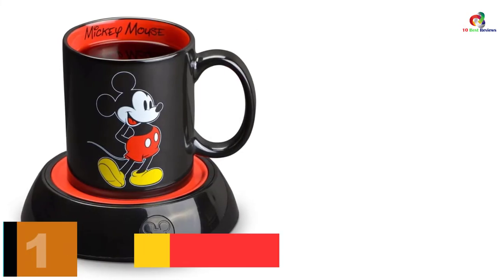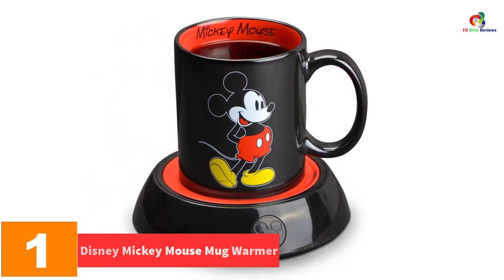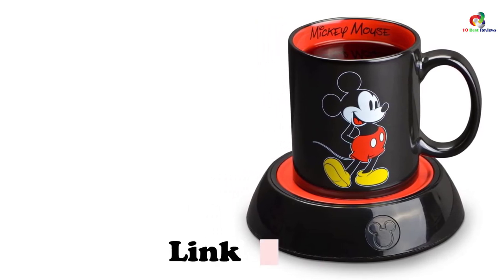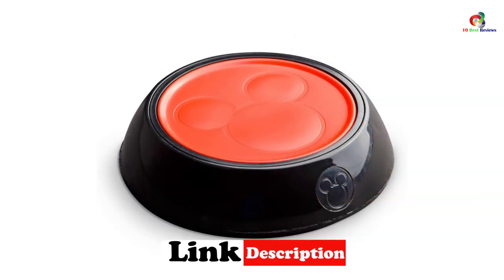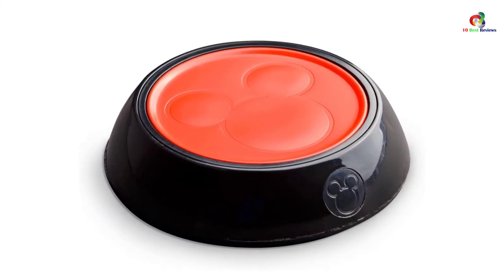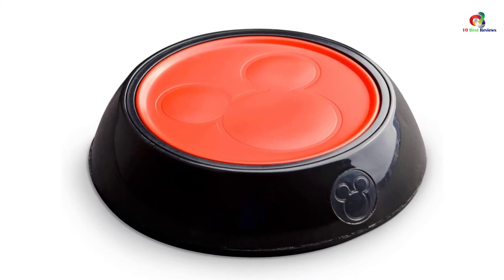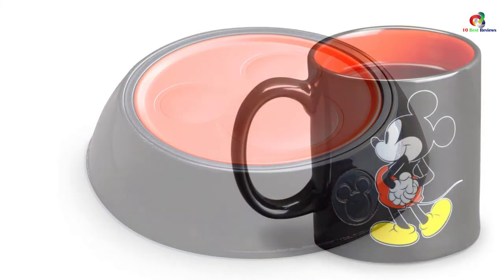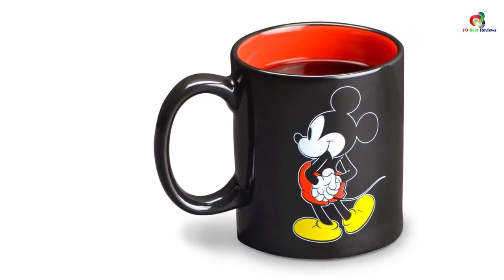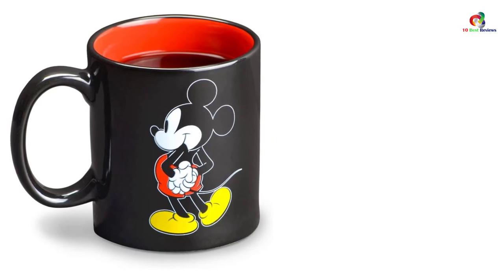And finally at number 1, we have the Disney Mickey Mouse Mug Warmer. The first feature you'll notice is the unique Mickey Mouse design. It is suitable not just for coffee but also for soups and other beverages. The cord length is generous, so connectivity is not an issue, and you can use it at home or in the office. There is a light to illuminate the mug warmer so you can see when it is in operation. It comes with a 10-ounce ceramic cup. If you're looking for an artistic mug warmer rather than a mundane one, you can certainly consider this option.